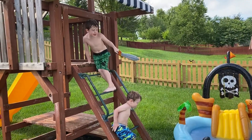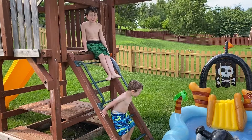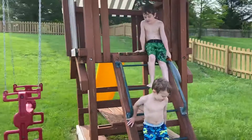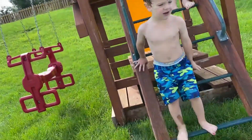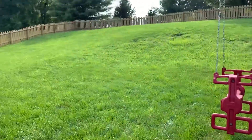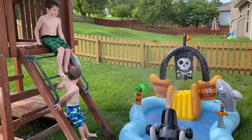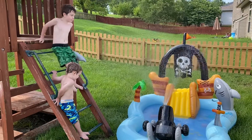No, Mom! Can you make the water fountain happen? Sure, I'm jumping. I'm going to jump too! I'm jumping. Can we make it a water fountain? Yes! You're going to jump.